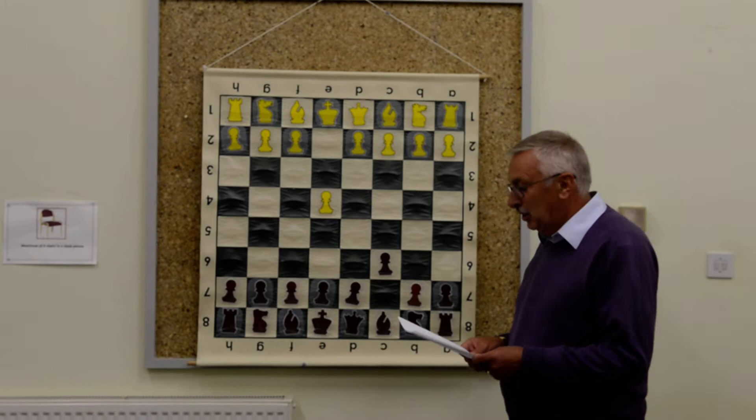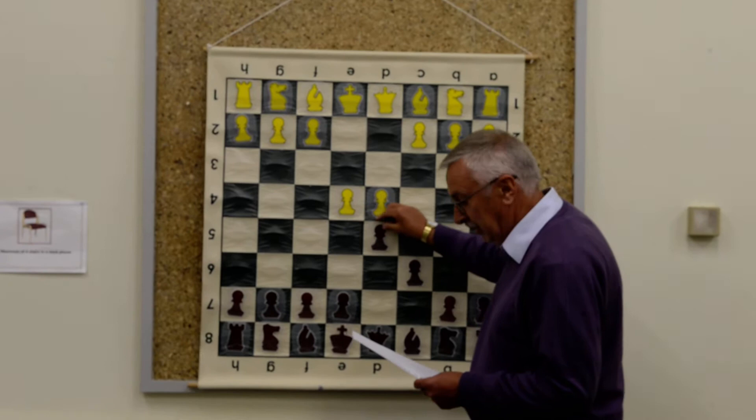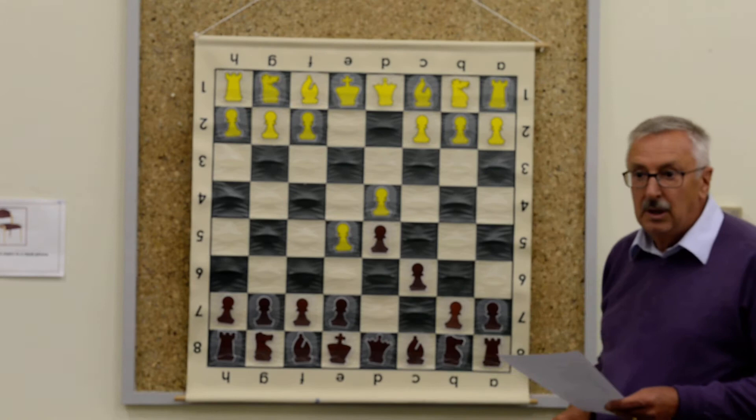I'm going to start with a game I played against Seb Gaylor of Guildford — he's graded 176 so he's no slouch. It started e4, c6, d4, d5, and then he played e5. This is the Advanced Variation, very common.